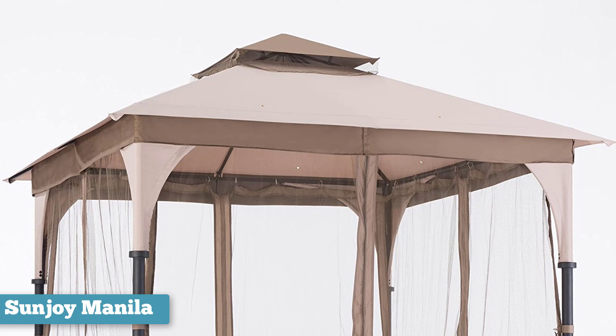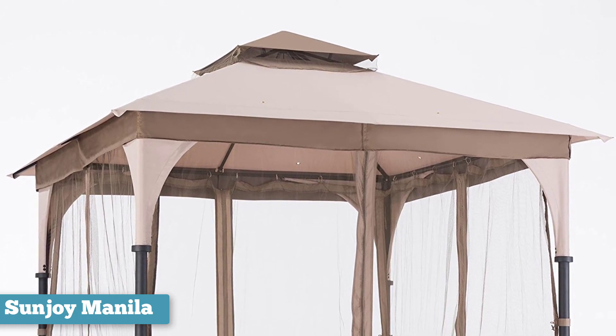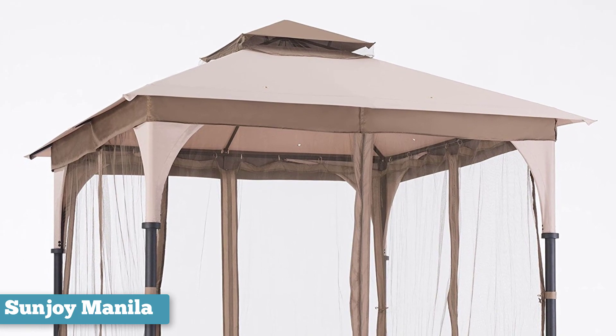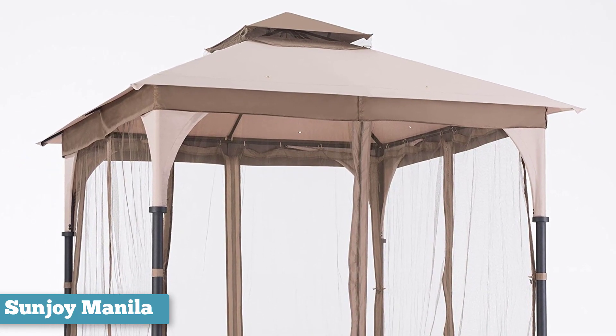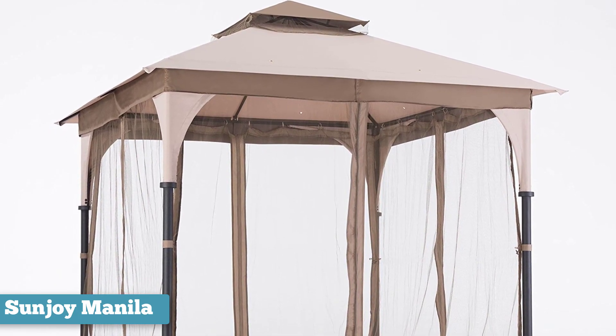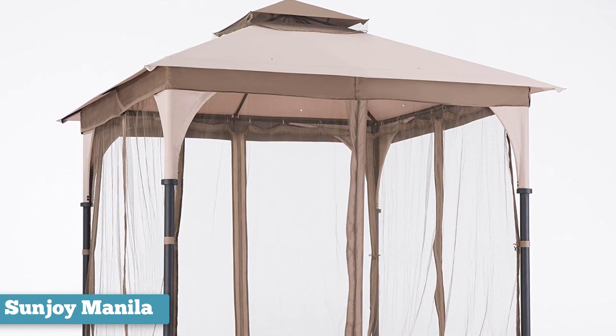It also has practical uses, of course. The vented canopy allows wind to go right through, as opposed to going under or around, which would cause the canopy to lift and perhaps tip over. The vent also allows for aerodynamic wind flow, which is the mark of a very smart design. This vent also enables the hottest air, which rises to the top of the canopy, to escape, maintaining a comfortable temperature within its shelter.